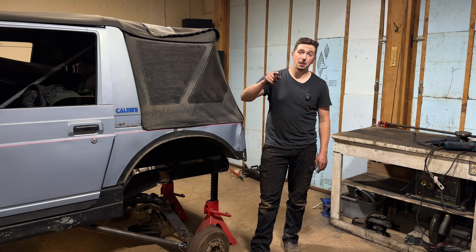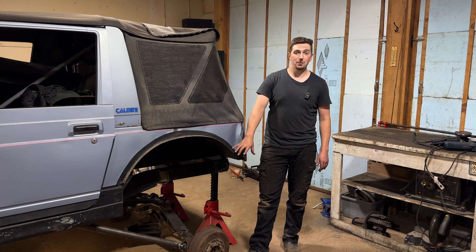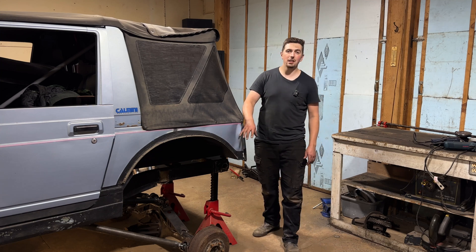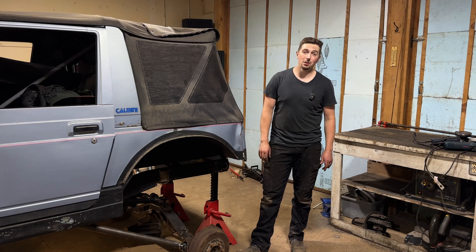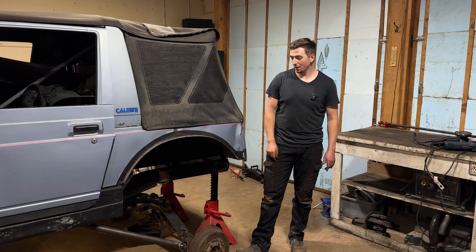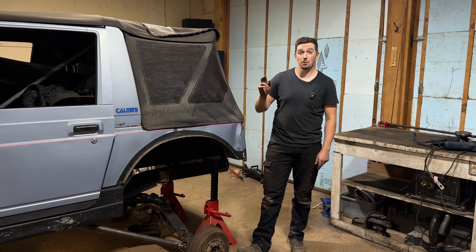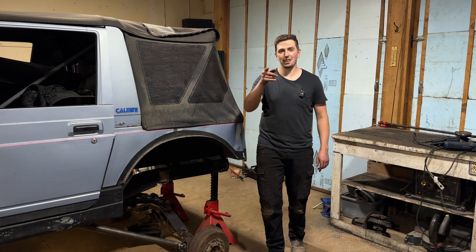I'm going to finish up here, I need to get home and get some sleep. We need to feel happy about where we got to today. I'm hoping you guys are enjoying this journey — if you are, please consider subscribing, it definitely helps us out. We're going to keep pumping out these videos and continually rallying on the Samurai, because we need to get to that front axle and we are very, very close to that. Thank you again everyone, and we'll see you next time.